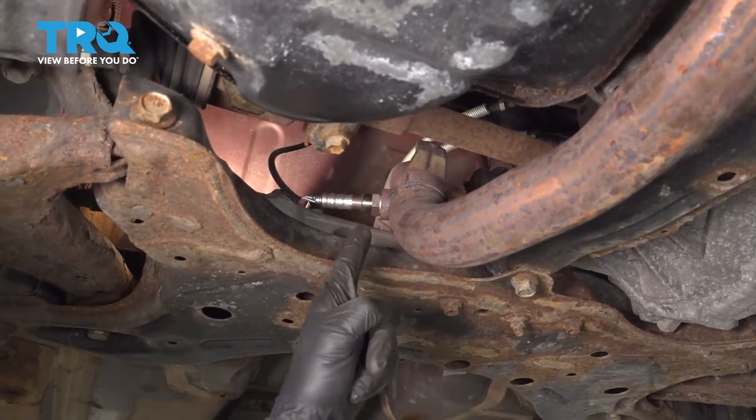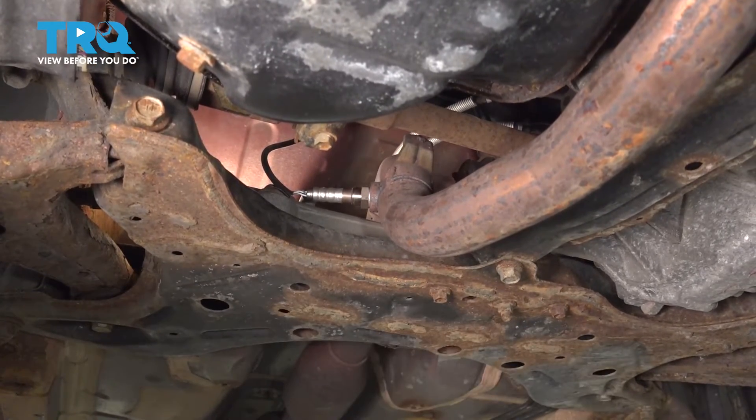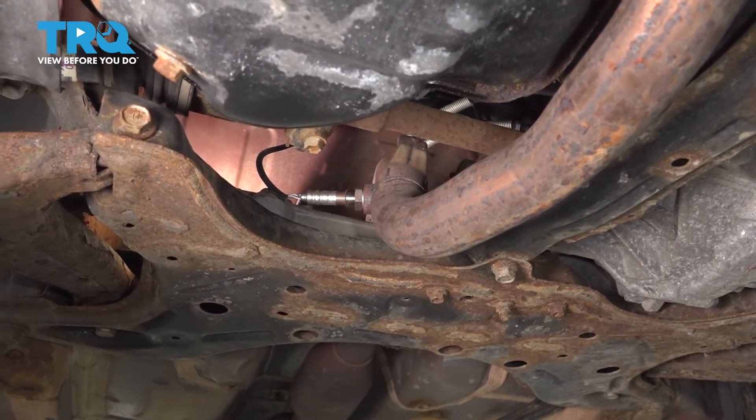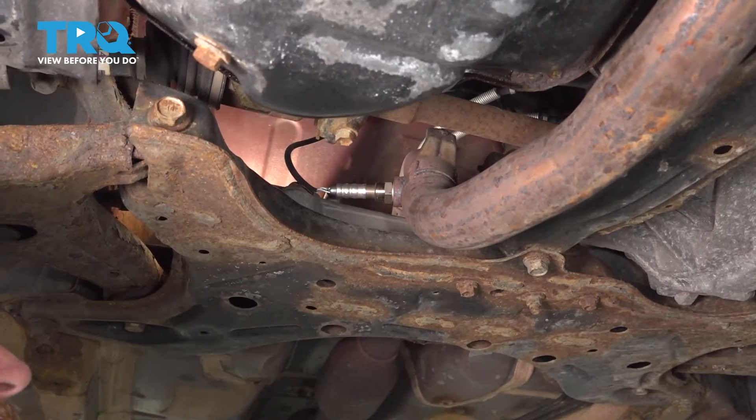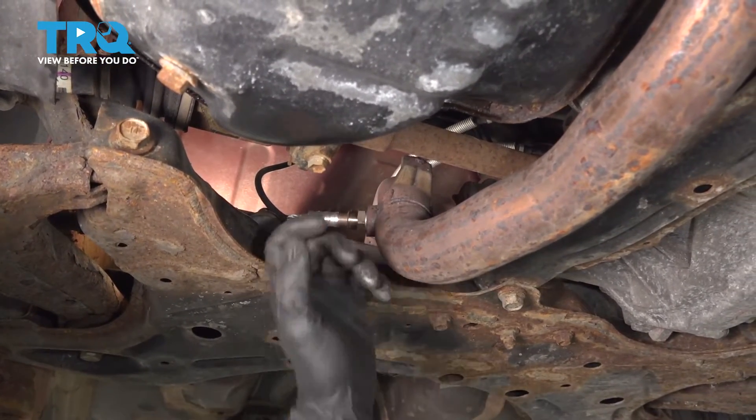We've finished installing our downstream O2 sensor. Now the next thing you're going to want to do is carefully get out from underneath the vehicle, start it up, and let it run for a minute or two. Make sure you don't have a check engine light and no exhaust leak. After that, take it for a road test.